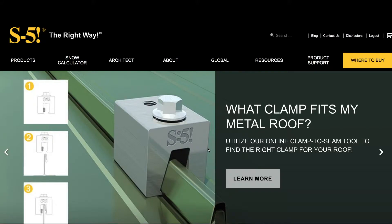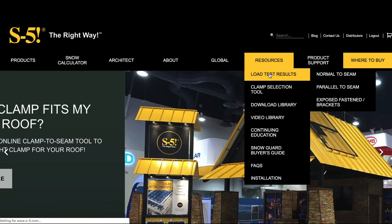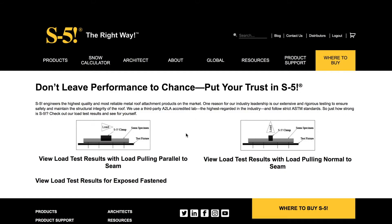The load test results can be found on S5's website. We split them up into three different sections: normal to seam testing, parallel to seam testing, and exposed fastened testing for our brackets. Here on the website, the first thing we do is go to the Resources tab and click on Load Test Results. You can see we have parallel to seam testing, normal to seam testing, and exposed fastened testing. The pages all work very similarly. For this example, let's click on Exposed Fastened Testing.